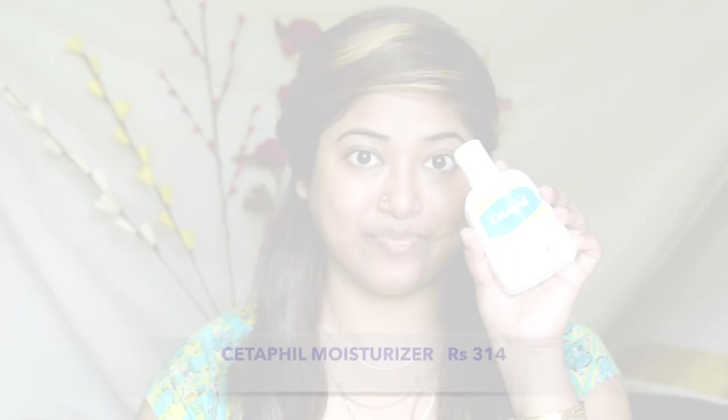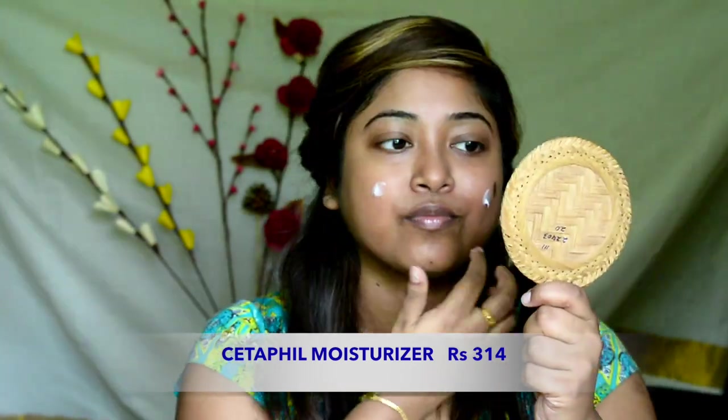Hi guys! Welcome back to my channel Life to the Power Infinity. Today's video is all about this makeup look, which is perfect for summers with bright colorful eyes and neutral lips. If you want to get this look, then please keep on watching. Starting with the moisturizer, I am using Cetaphil moisturizer.